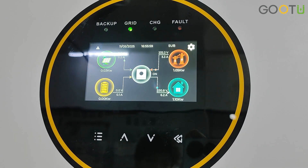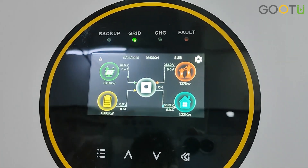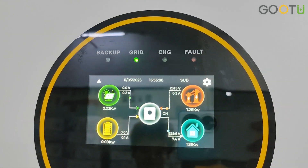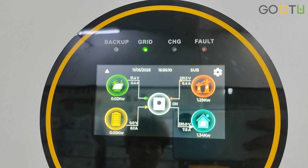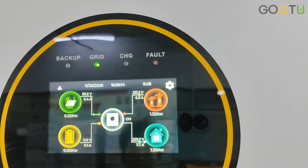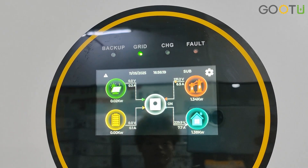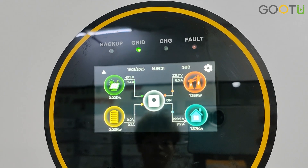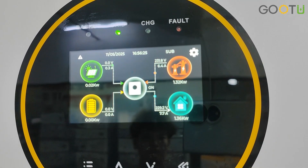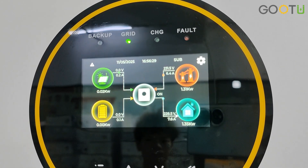This is the LCD display page, and here there are four indicator lights showing different states. Backup means the load is supplied by PV and the battery. When the grid light is on, it means the load is supplied by the grid. Light mode means charging. If just that light is on, it means the battery charging is fully finished. The fault light indicates a fault condition.